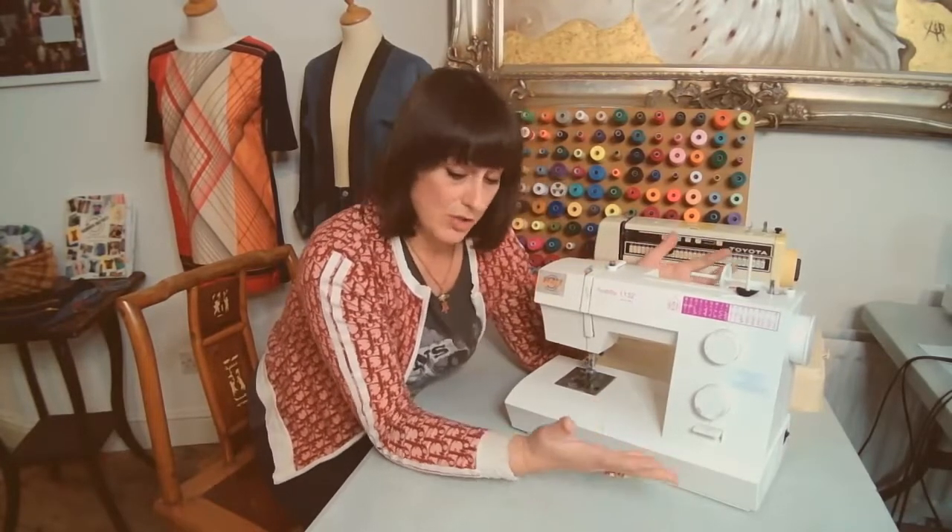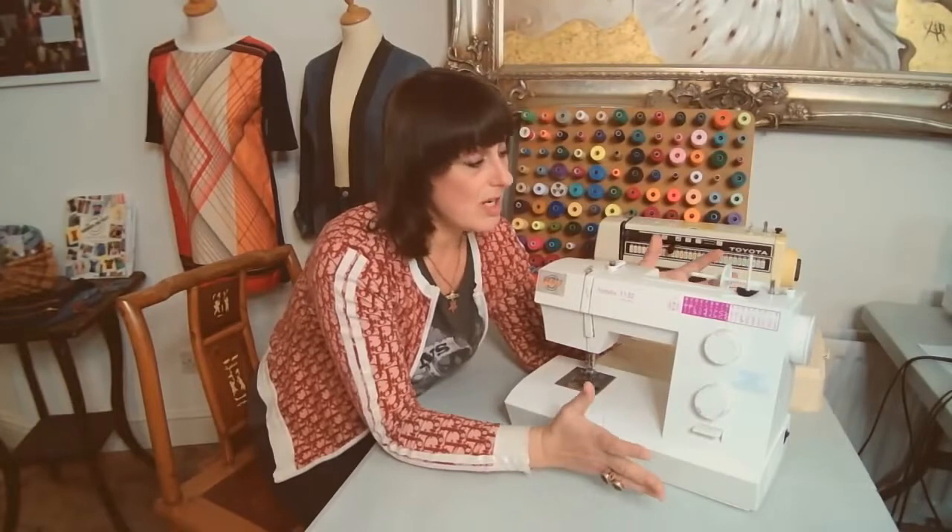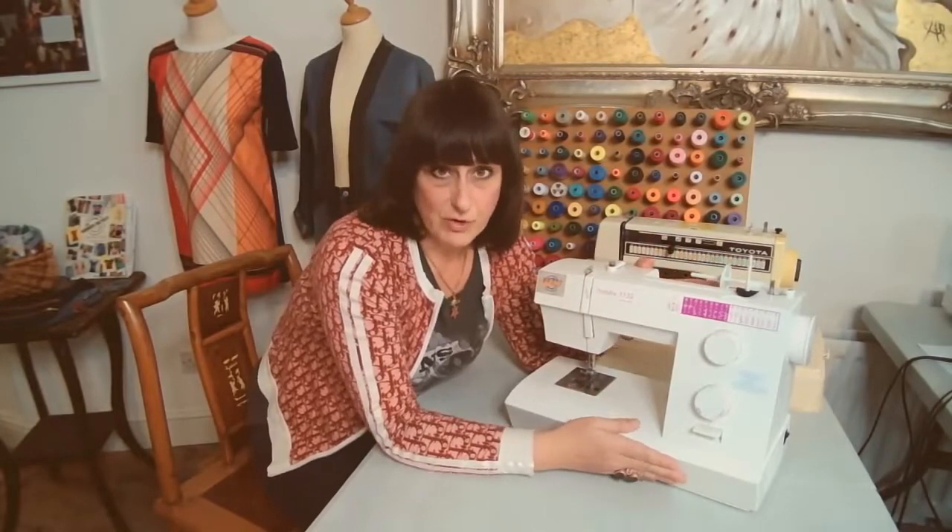You can get a basic Janome model for around a hundred pounds, and Elna also do a good basic model as well. So as long as you've got those functions you're going to find your sewing journey starts quite smoothly.